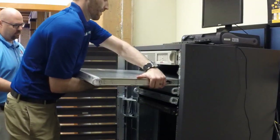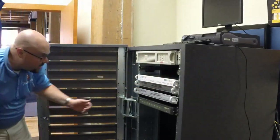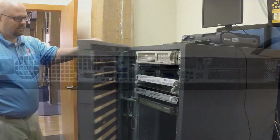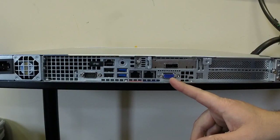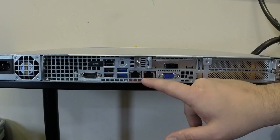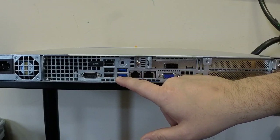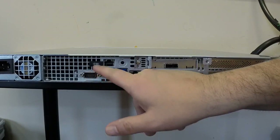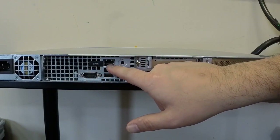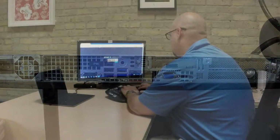Slide it right in there. Let's take a look at the back of this thing. We have a standard VGA port, dual 1GB NICs, four USB ports — the blacks are 2.0, the blues are USB 3.0 — a serial port on COM1, an IPMI port, and an external storage device port, or SAS port for tape drives.